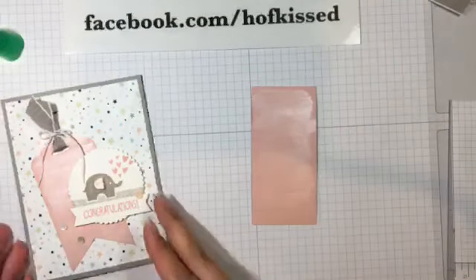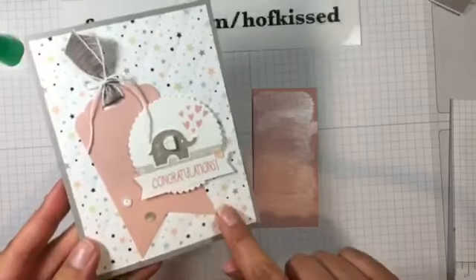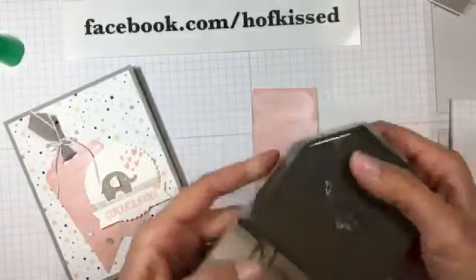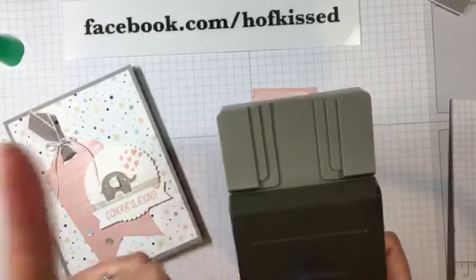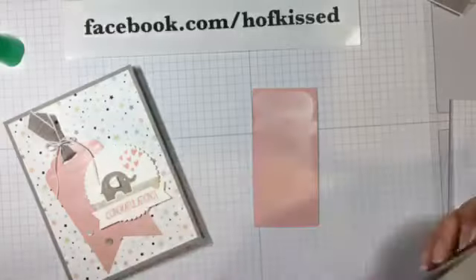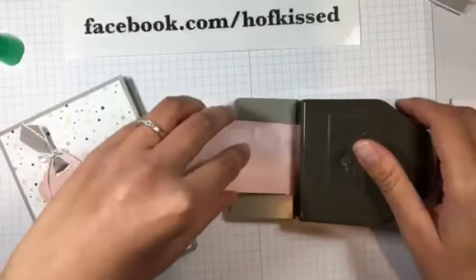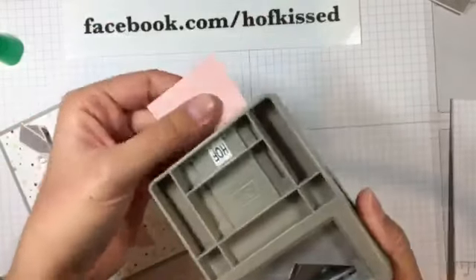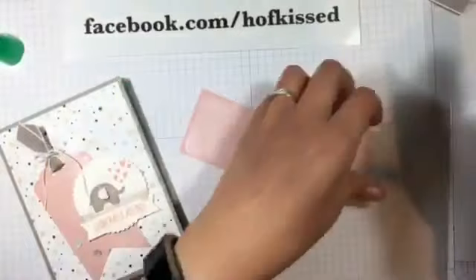Now I'm going to come in with two different punches. I have the triple banner punch — I'm going to punch the bottom, and then I gave the top a little tag shape. The triple banner punch can accommodate three different sizes of paper, and the biggest size the paper can be to fit in the punch is two inches. So we're just going to take our paper, slide it in — it probably works best if I keep it down on the table. Slide it till it can't go in anymore, give it a punch, and pull it out.